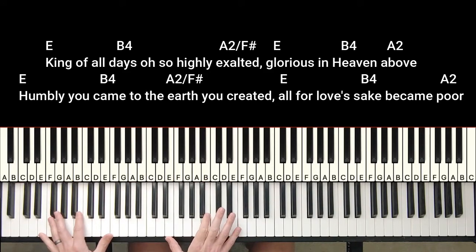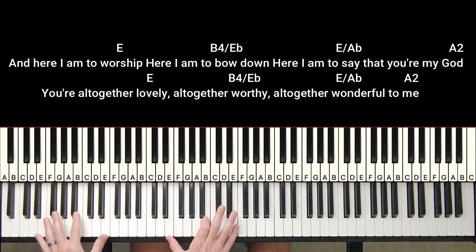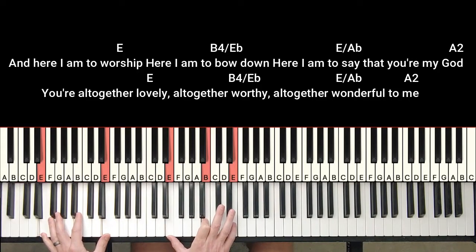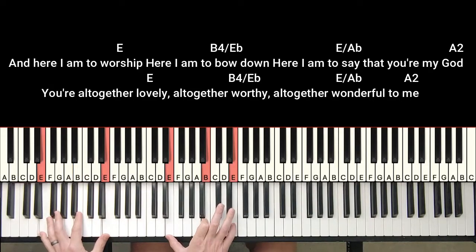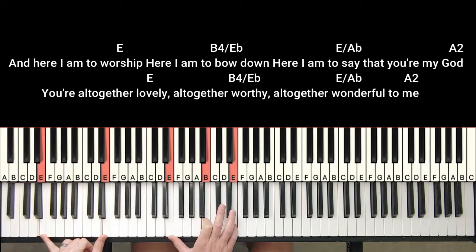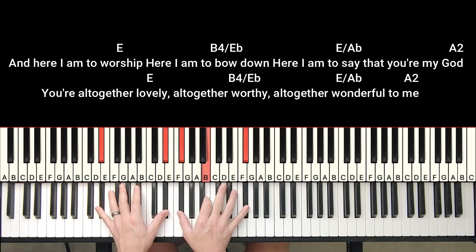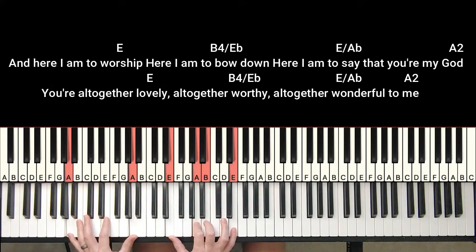For the second chorus, I'll keep this kind of progression going — instead of playing quiet, keep it more full and then bring it down a little bit to add some dynamics. Here I am to worship, here I am to bow down, here I am to say that you're my God. You're altogether lovely, altogether worthy, altogether wonderful to me. I'm hitting my E chord with an octave, doing a B over E-flat — here's my B, I'm not playing my third but I'm playing my octave F-sharp — then E over A-flat, and A-sus-2 with an octave E.